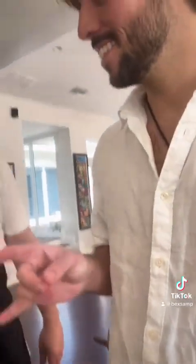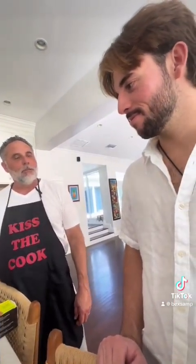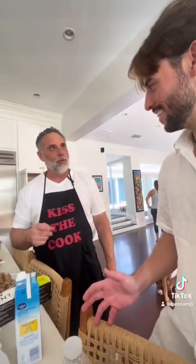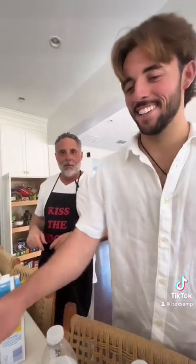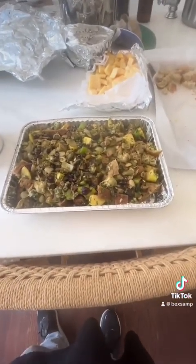We're going to put that in the oven at 350 for about 35 minutes. Here's the regular stuffing, here's the vegetarian one. We're going to put it in the oven at 350 for about 35 minutes, and we're going to have it covered up for the first 20 minutes.